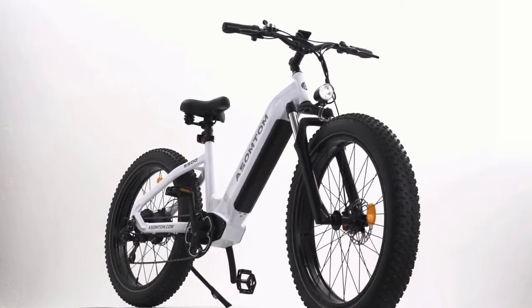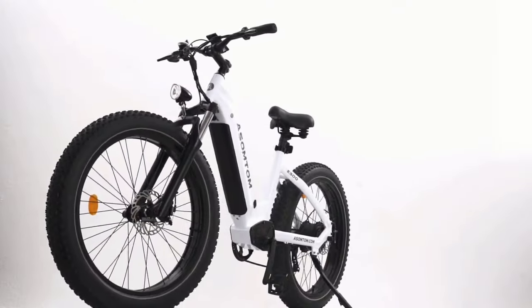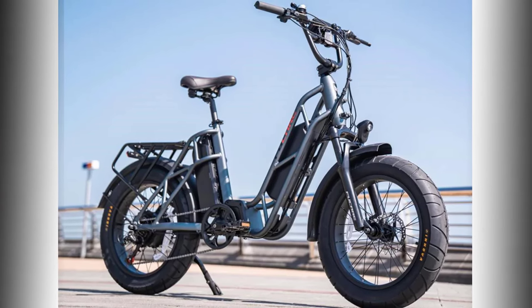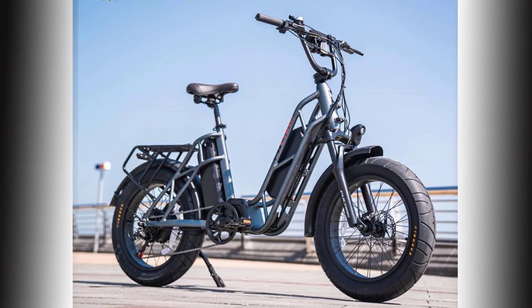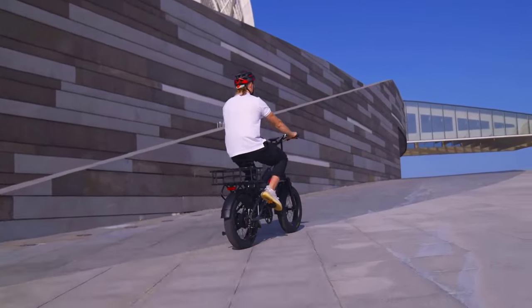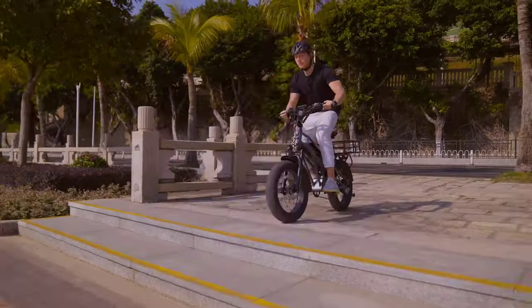A step-through electric bike or a low step-through electric bike is a bike that tends to have a lower step-through frame design and can be classified as a type of utility bike. The step-through electric bikes are designed to make your journey less tiring and more comfortable, and provide better balance and support. These bikes are also excellent for cyclists with balance problems or impaired mobility looking for a safe and easy ride.